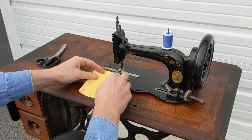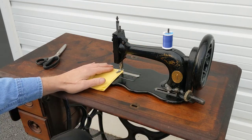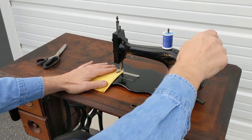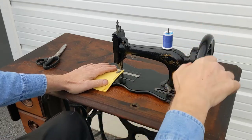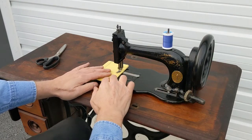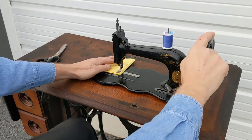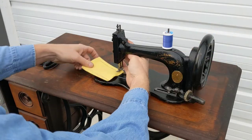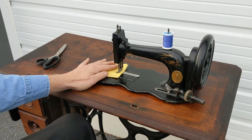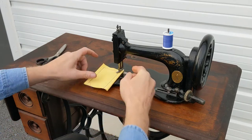Just like all sewing machines, you're going to take your fabric, put it in between your two threads, lower your presser foot. But on a treadle sewing machine, it's very tricky and very important to get your rotation going in the correct direction. Then we can make another seam and you can see it makes a wonderful stitch.